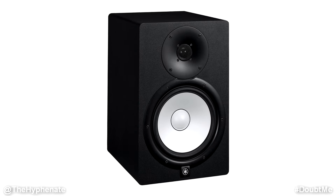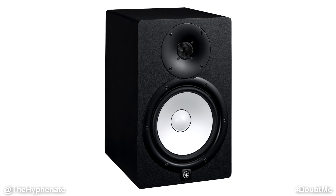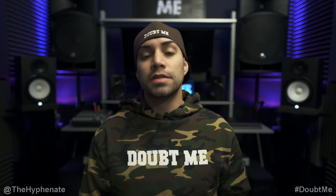These monitors are point blank amazing — flat frequency response, clear crisp top, and smooth beefy bass, and will definitely take your mixes to another level. These speakers have a range of 38 hertz to 30 kilohertz, so you get a very great balance between the lows and the highs.